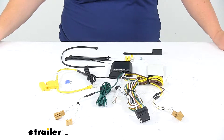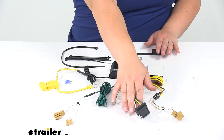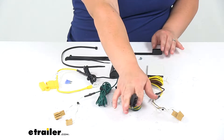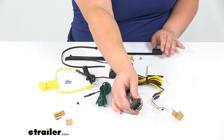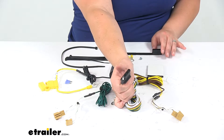Today we'll be taking a look at the CURT T-connector vehicle wiring harness with four-pole flat trailer connector. This is going to give you that four-pole flat connection for towing with your vehicle, giving you that stop, turn, and tail light function at the back. You can wire this up to your trailer or any other accessory that uses a four-pole flat.